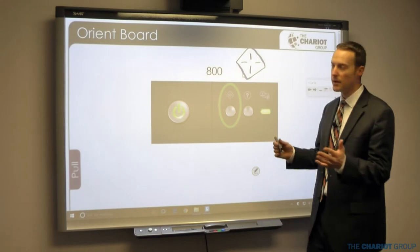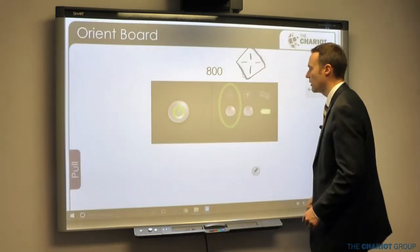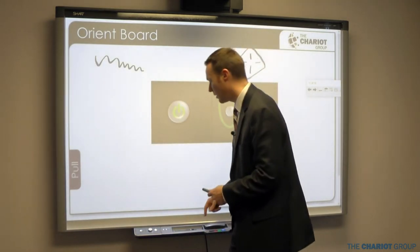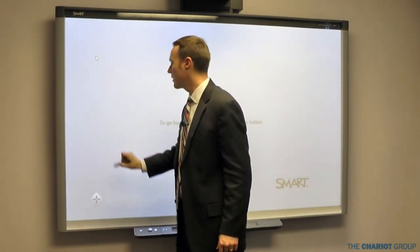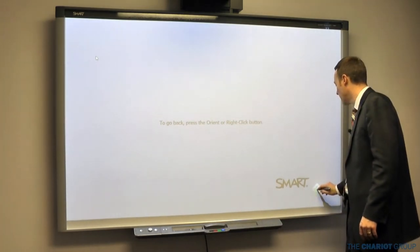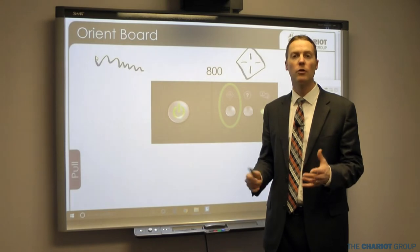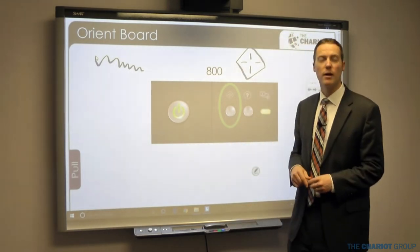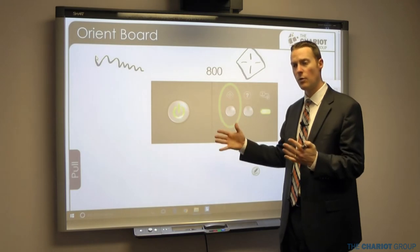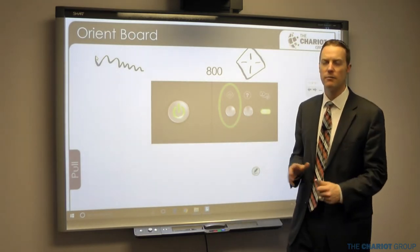You'll know you need to orient when where it's writing is not where you're writing on the board. The first time you set up the board it needs to be done. With a properly mounted board and ceiling-mounted projector that isn't moving, you shouldn't need to orient frequently. I'd orient about once a week when teaching; when my projector was on a cart and moving frequently I had to orient much more often.